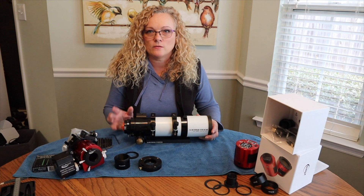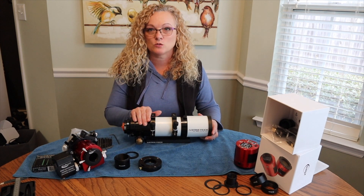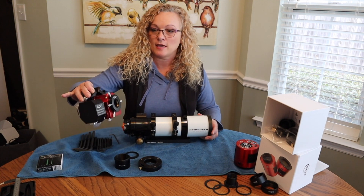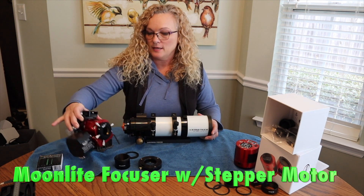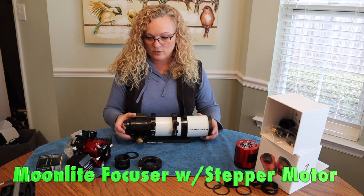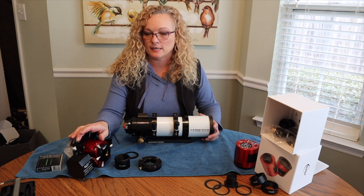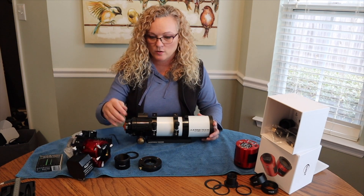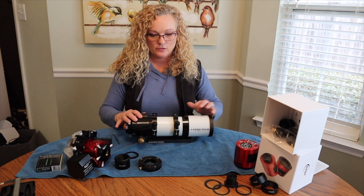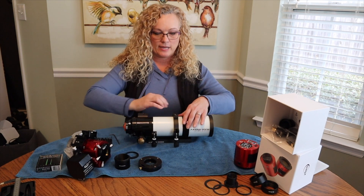The next phase of the Freedom Build project is I am going to swap out the stock focuser and install a Moonlight focuser. I am going to show you just how easy it is to do this. It is another wonderful upgrade if you want to get automation and have the computer do your auto focus for you, rather than you trying to fidget with these knobs in the middle of the night. So the first thing I need to do is take this out of the rings.